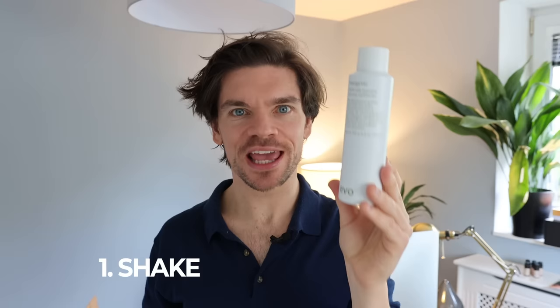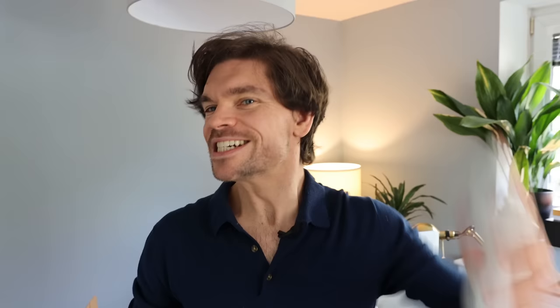Always five steps. The first thing I would say is start with damp hair. Step one is to always shake the can. Because it's a pressure container, shaking it is going to ensure that it all comes out as it should. If you don't shake it, then you're going to get an uneven result. Shake, shake, shake, shake.